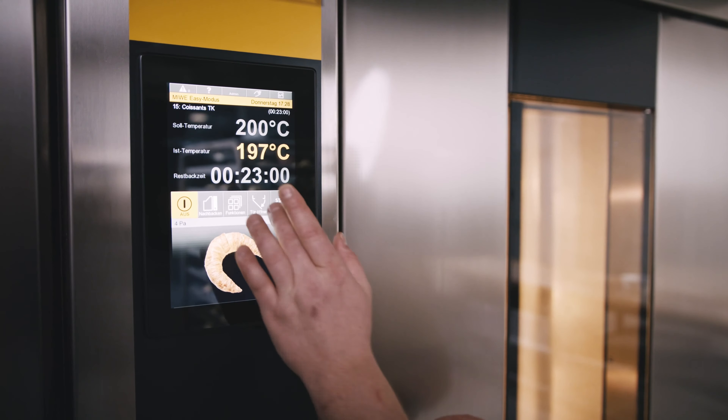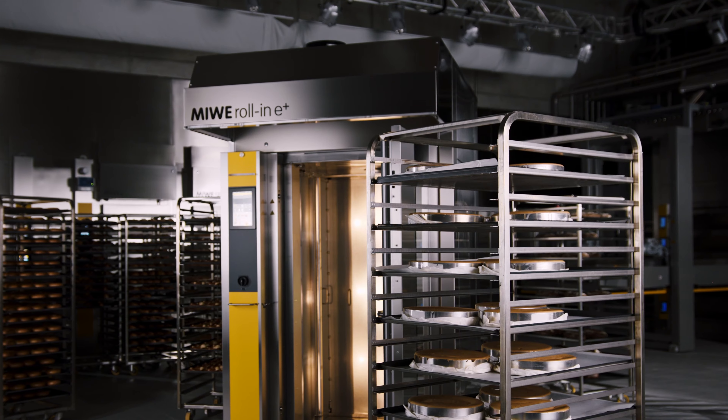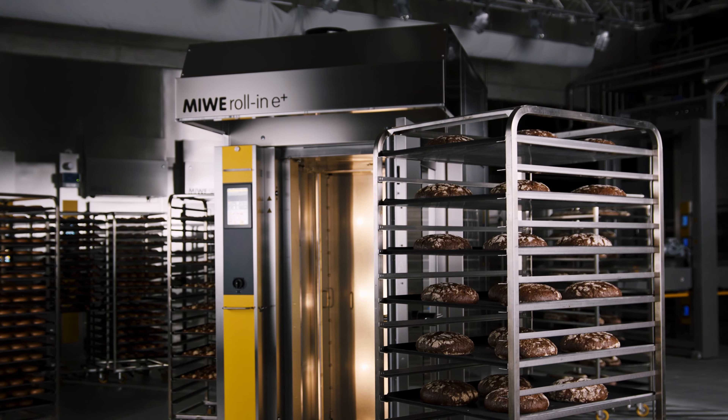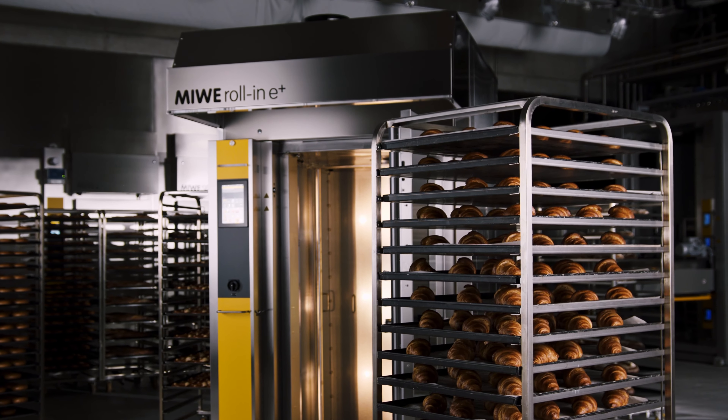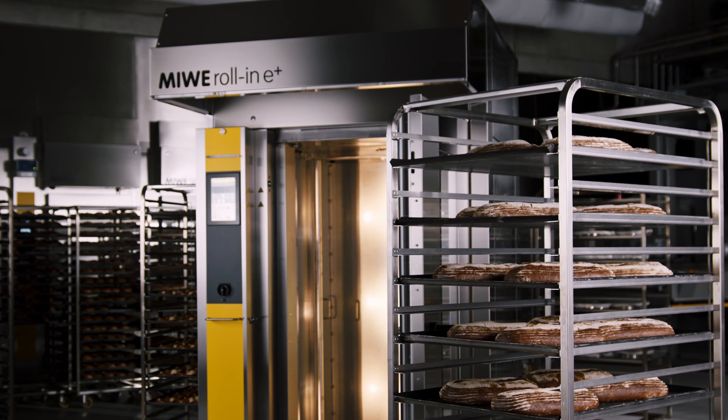With the Mive Roll-In you are perfectly equipped — all with optimized energy efficiency. No matter how broad the range of products you wish to bake in the rack oven, your Mive Roll-In handles it all with ease.